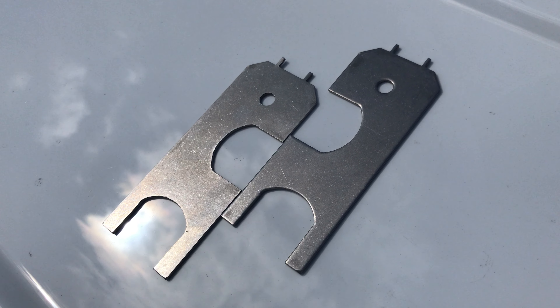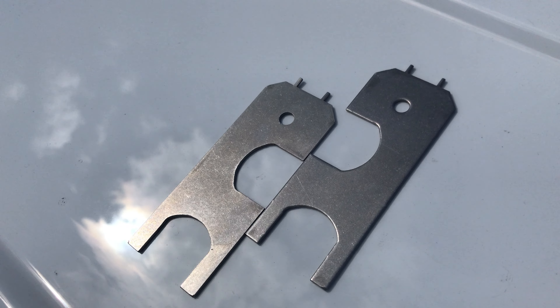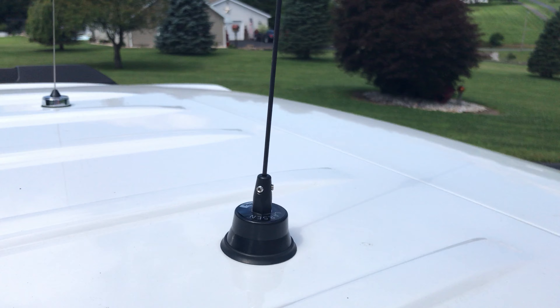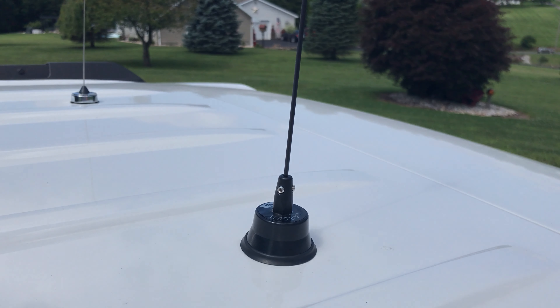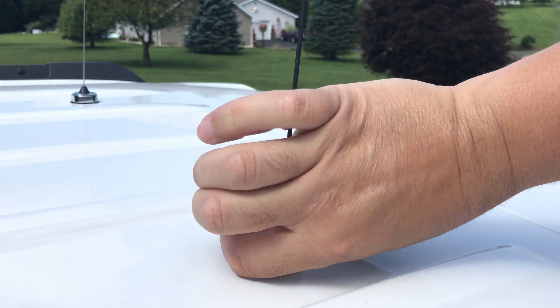Does anybody realize what these are? These are NMO tools. Let me take this antenna off my car.